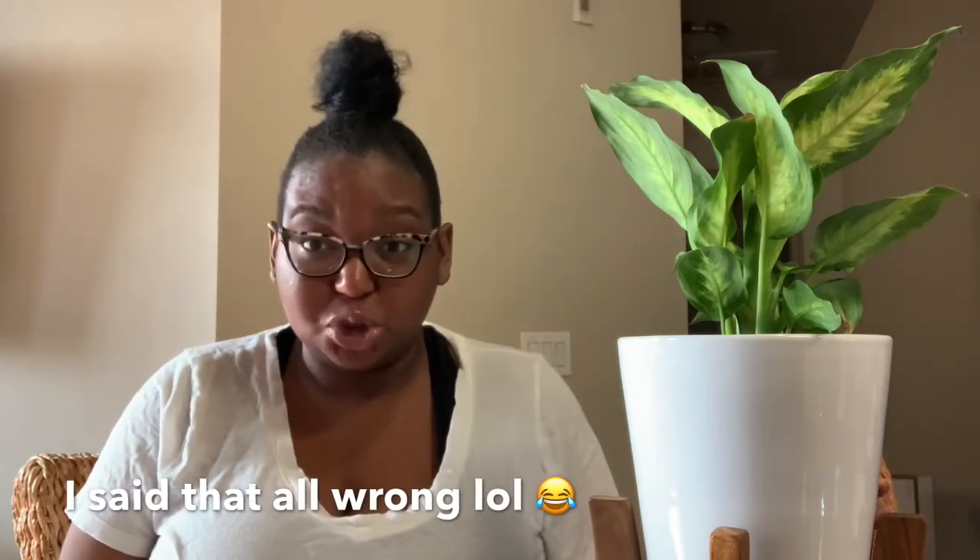Hey you guys, it's your girl Vicky here. It's the next day — I wanted to finish filming yesterday but we decided to spontaneously do a mukbang video, which was fun. I just wanted to shoot in daylight so I didn't have to get any lights out. Anyway, this is the plant I picked out from Home Depot. It is a Dieffenbachia Camille plant — I'm probably butchering that name — but it's also called a Dumb Cane plant, so you can Google it that way too.